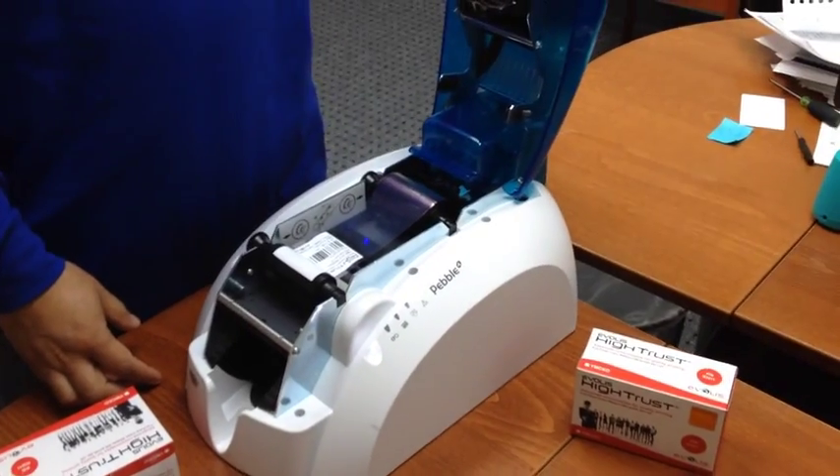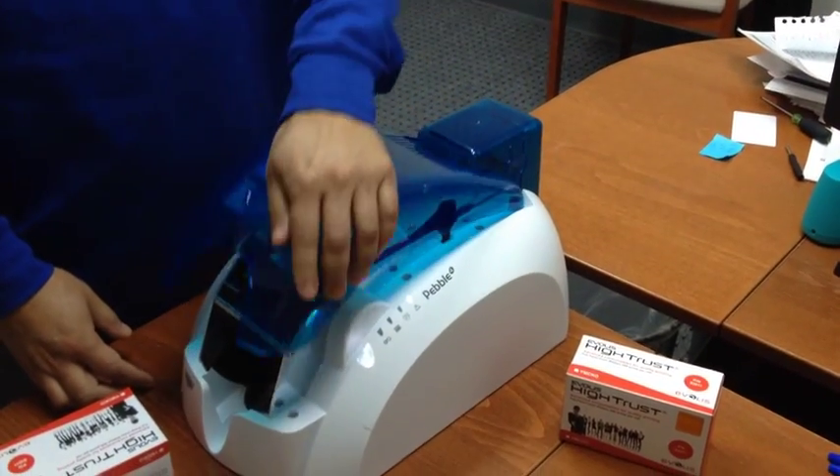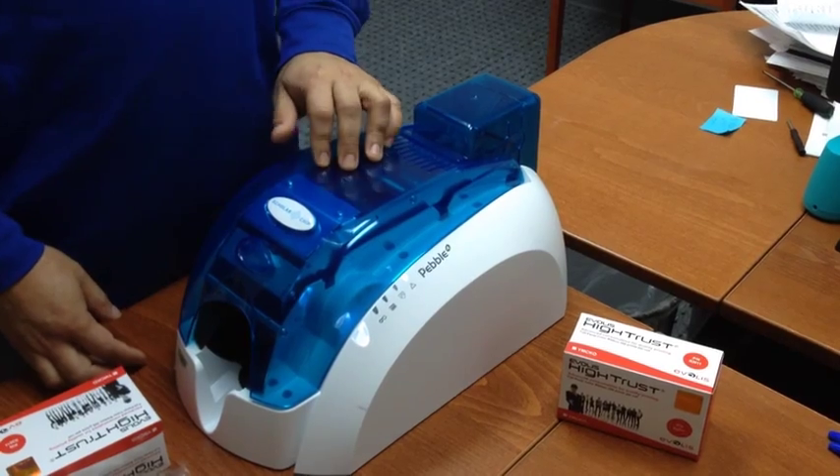Step 4. Close the printer cover and you are ready to print.